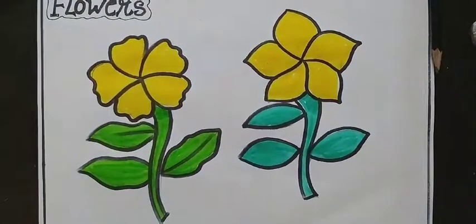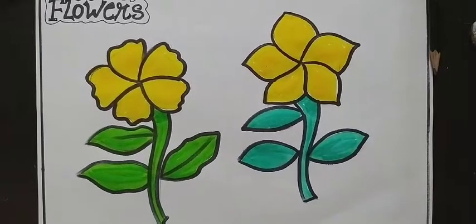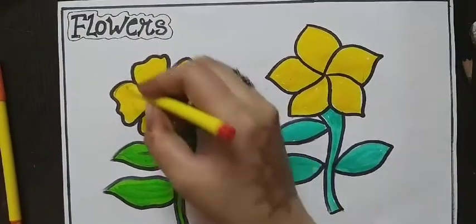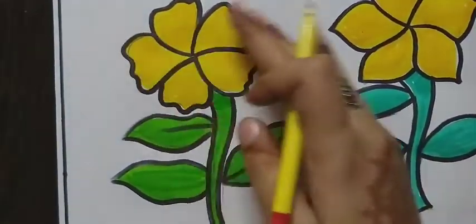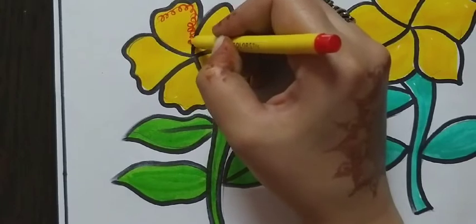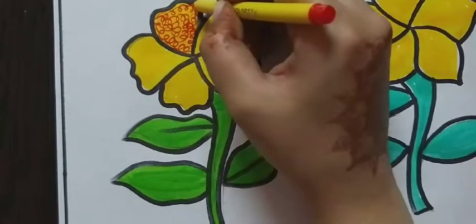Now the next step is to make a pattern on the flower using different techniques with pencil colour or sketch colours. Here I am using red colour for a different technique called scribbling. First fill yellow colour, then use red colour like this. That is called scribble art, or the scribble technique.